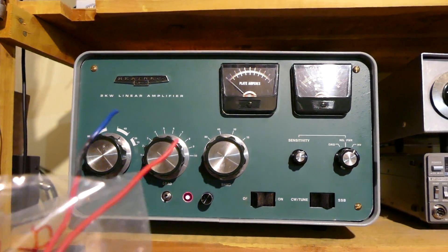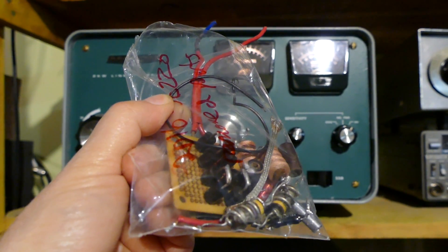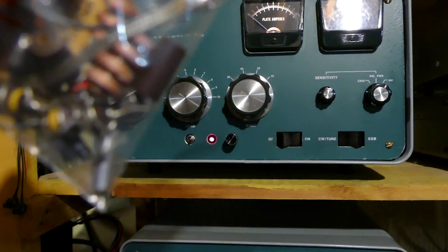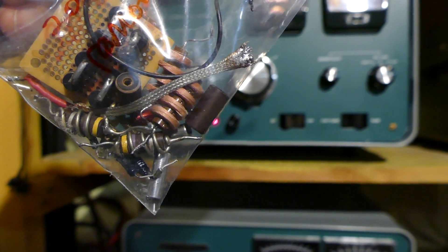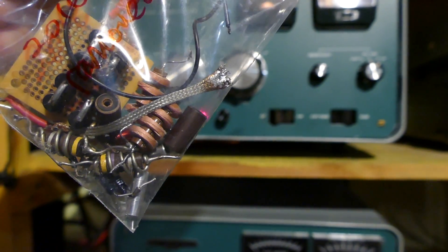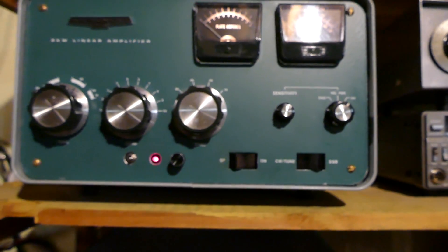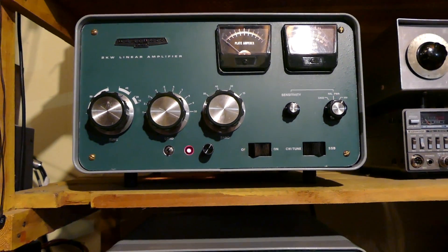I also replaced some of the wiring — not all of it was bad. Here's a bag of all the gear that I took out: a large, beefy diode string; the chokes from the grid pins on the 3-500Z tubes; and the braid that was removed from the anode circuit. I did a number of modifications, and I've got a complete list of those on my website indicating what I did and a little bit about how I made those changes.